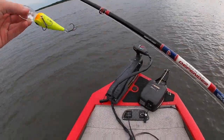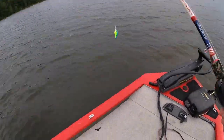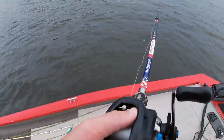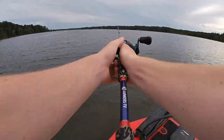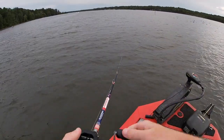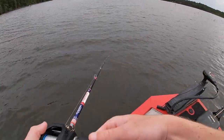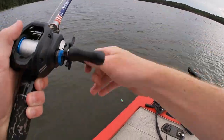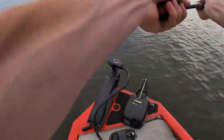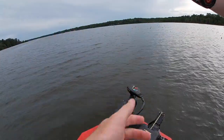We're sitting about 14 to 16 feet right now. About to throw this deep dive Googan Squad bait, a little chartreuse color. They're all up on this point right here. Here goes nothing — definitely just got a bite on the big old crankbait.